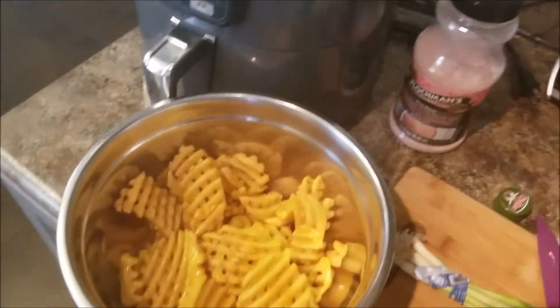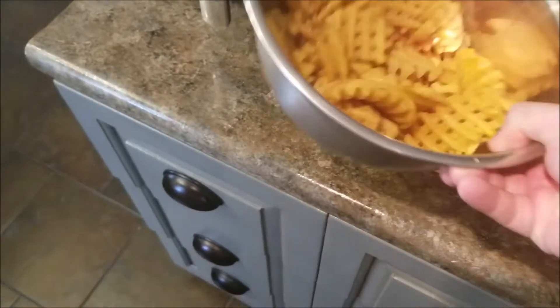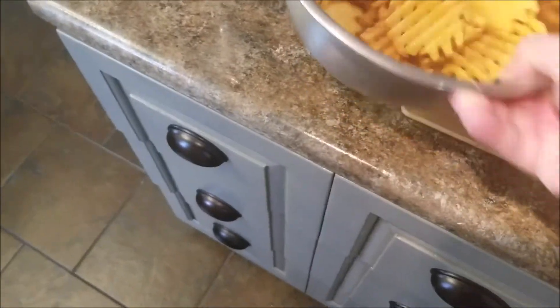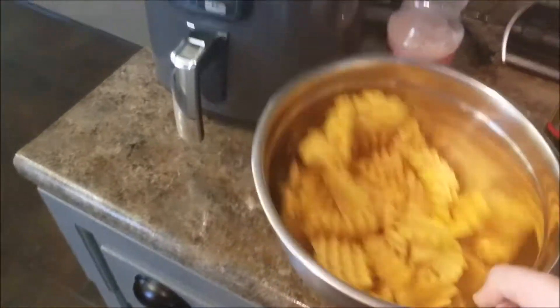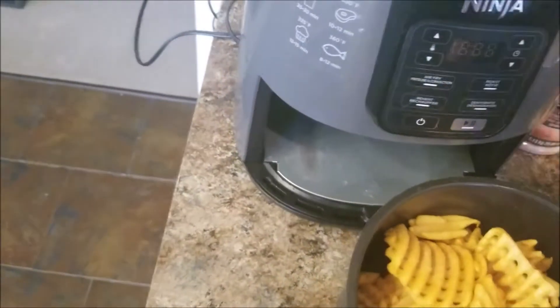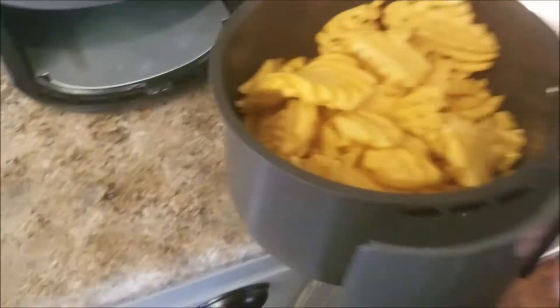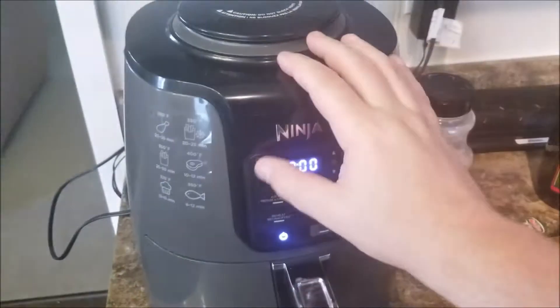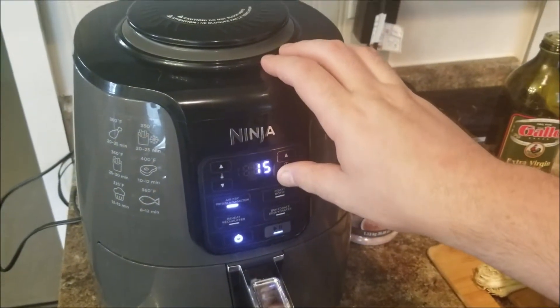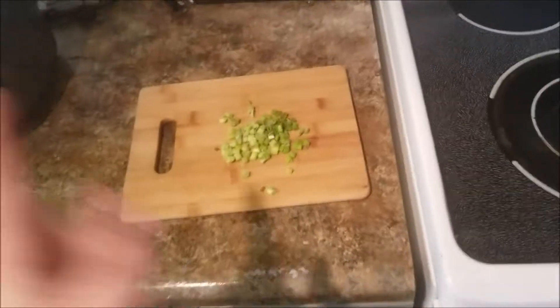The recipe I looked at specifically said not to put olive oil on these fries, but they can't really tell me how to live my life. They all seem pretty covered, so that's awesome. Of course forgot to preheat, but five minutes, chopped. I got some cheese waiting in the microwave — don't want to blow the breaker.